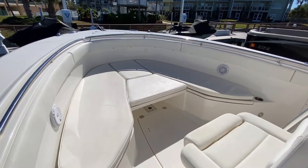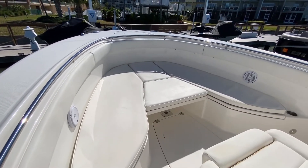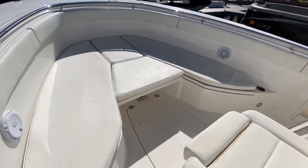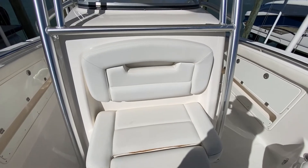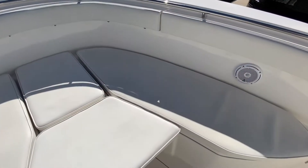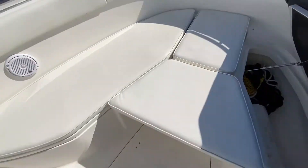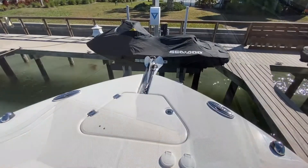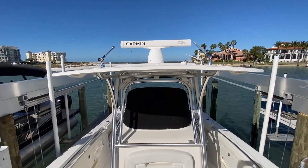Moving forward brings us up to the bow. Right now we have the bow set up for cruising — we have the centerpiece in there so it turns the front into a giant sun pad. You can even remove that centerpiece, set up a table, and have an abundance of seating in the bow, or you can strip off all the cushions for a day of fishing. Lifting up on the front console seat reveals a big cooler underneath, and reaching under the seat shows the fish box storage — on both sides. Robalo allows you to access this even with the sun pad cushions in. Moving up to the bow, you'll see your windlass and pedal controls.